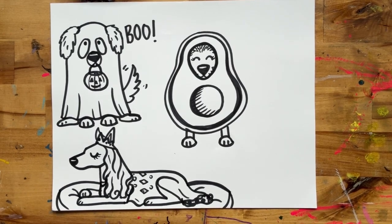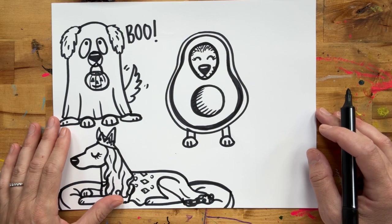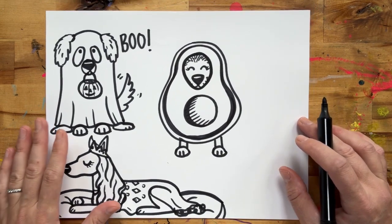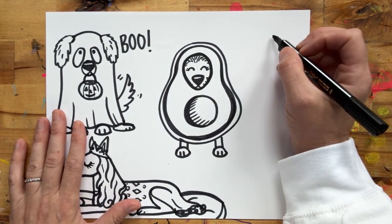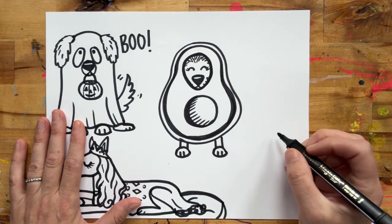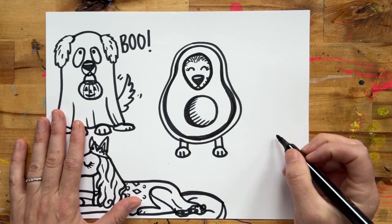Hello friends, today we are going to draw a dog, specifically a corgi, dressed like a ladybug — because ladybugs are really cute and corgis are really cute, and when you put them together, so much cuteness. So let's go ahead and start. I'm going to place my pup here because she's going to be a little bit more on an oval, kind of on a slant.